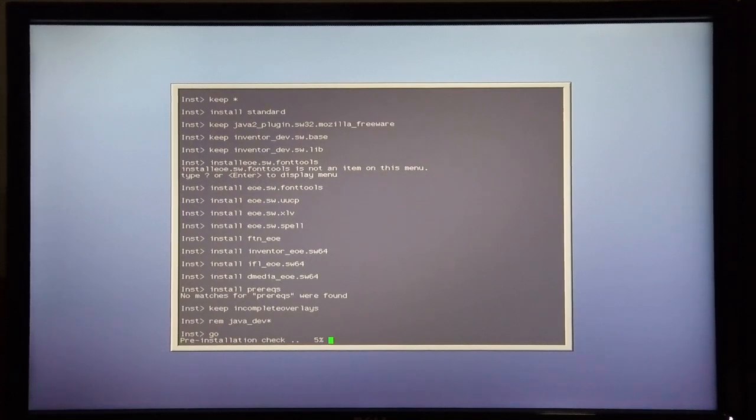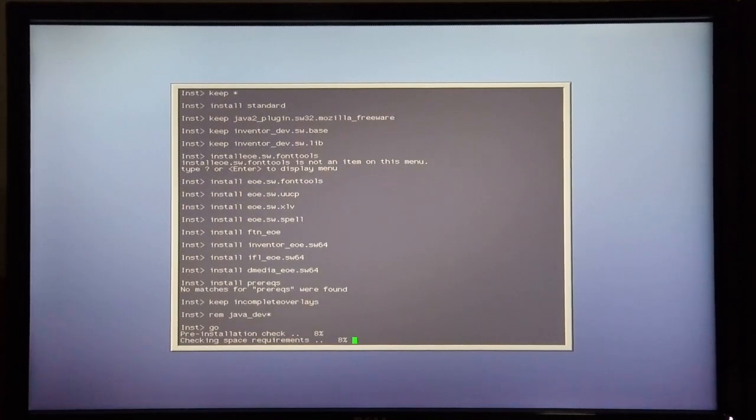There it starts the pre-installation check. You can clearly see there are no conflicts in this install. From here it'll continue asking for the various CDs, so I'm going to speed up the video in order to save some time.